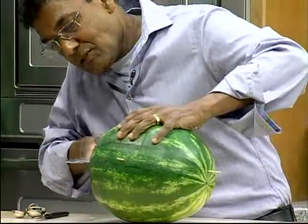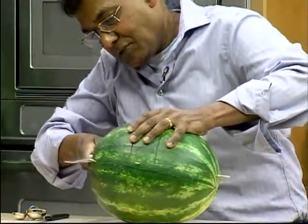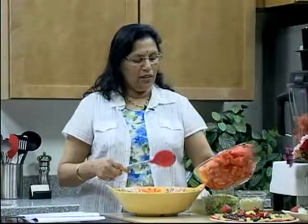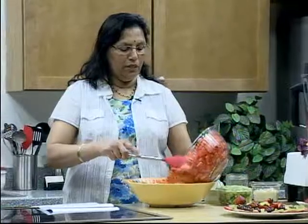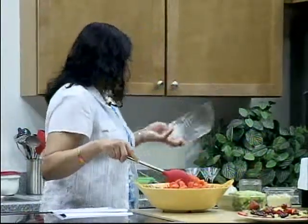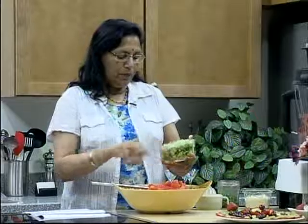While he is getting his basket on the way, I will be making the salad. The salad starts off with about half a watermelon. The good thing is you can use the cuttings from the watermelon when it's done. You cube the watermelon and put it into the big dish. To that I'm going to be adding half an English cucumber and two stalks of celery. Mix them together.